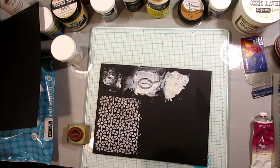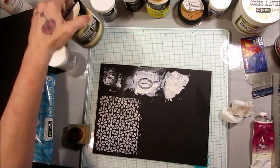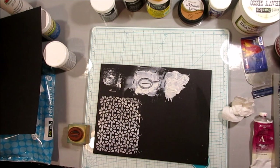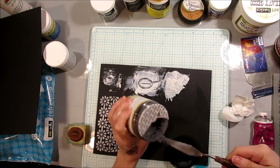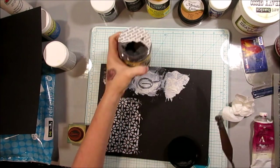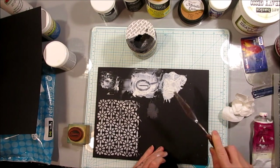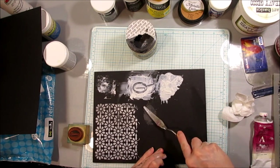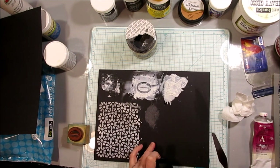Then there is also graphite — it's a texture paste by Art Extravagance, Prima Finnebar. It's got a little bit of a glitter to it and is much more coarse than the sand paste. It dries with a really cool texture and is a lot of fun to play with.